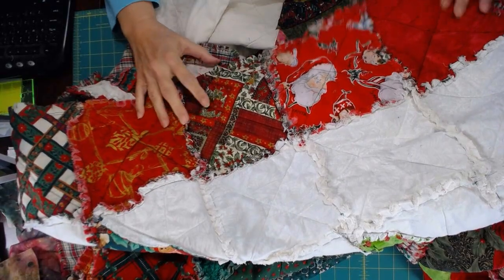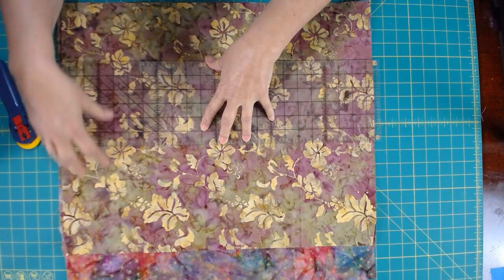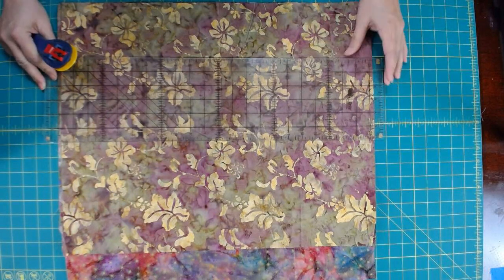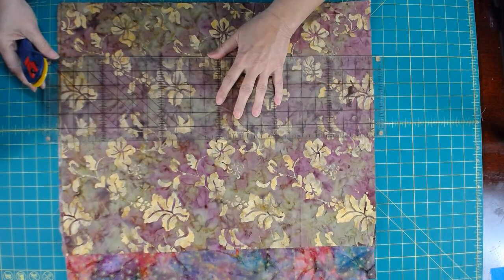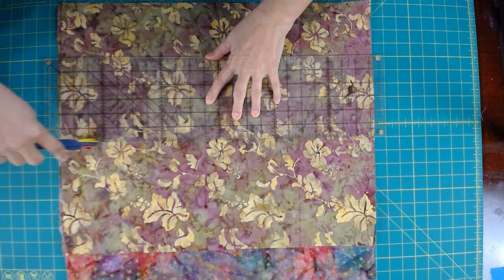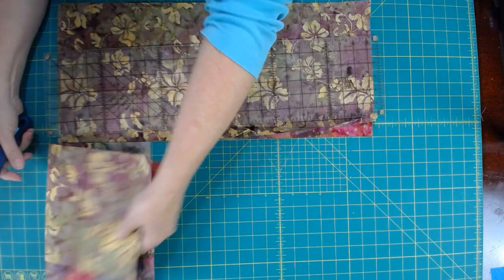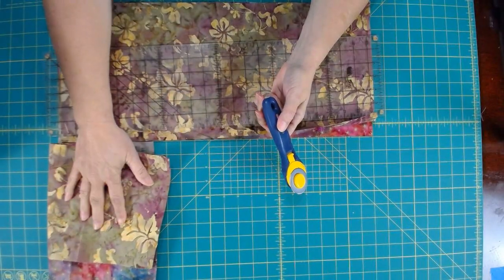Now let's get started on the demonstration. I'm going to use 10-inch squares and I'm going to start by cutting them out of fat quarters. Right now I have four fat quarters, and I'm going to cut them into 10-inch strips. Then I'll cross-cut those to get my pair from each fat quarter. I'm cutting across the 20-inch side — this is 18, so I'm not going to use those. If I come up short and need more blocks, I can certainly sew two of these together.